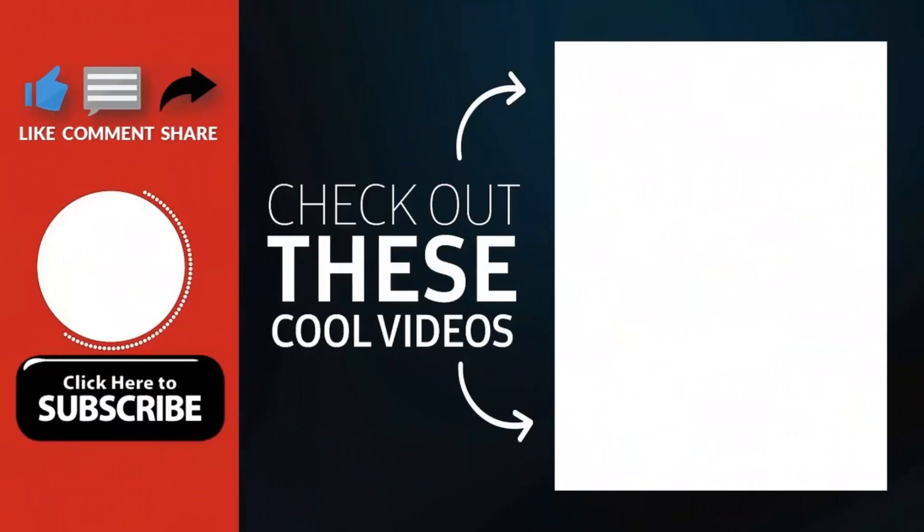Thank you for watching. Hope you guys enjoyed my video. Please subscribe my channel for more videos.